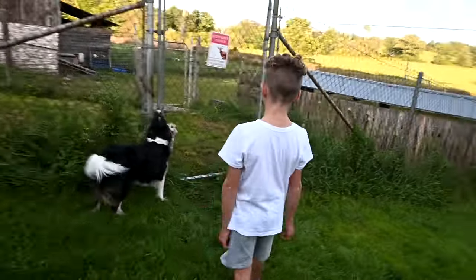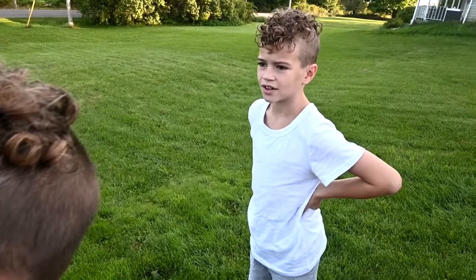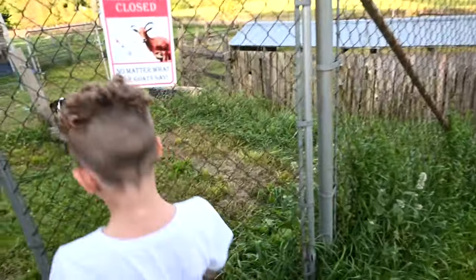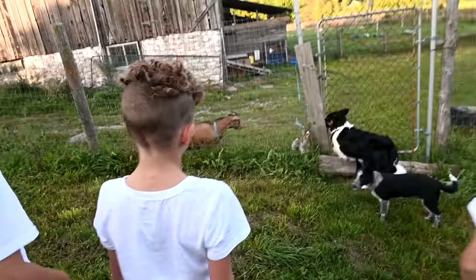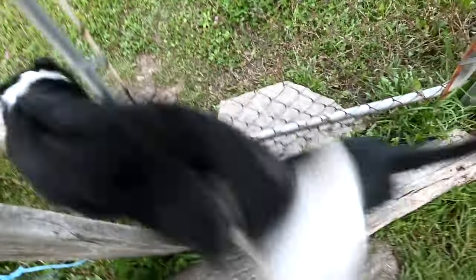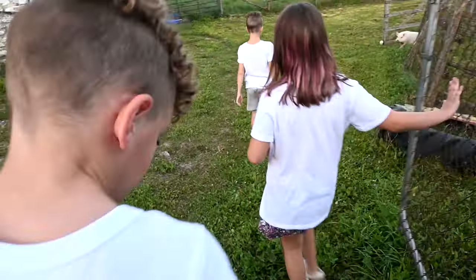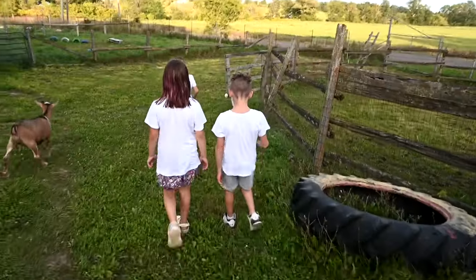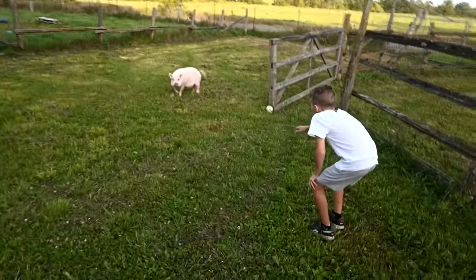We are going down! I confiscated the children — the sign says keep the goat gate closed. So I confiscated the kids and they're all coming to help do chores and put all the animals away. Look at her, she's so brave behind the fence! Squat down and he'll come up to you — don't go fast.